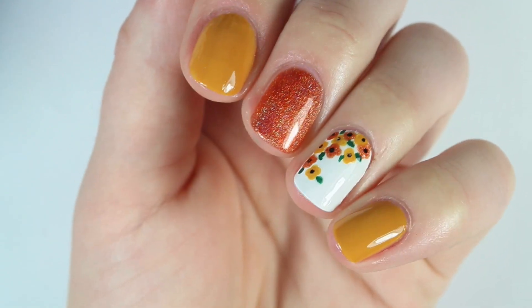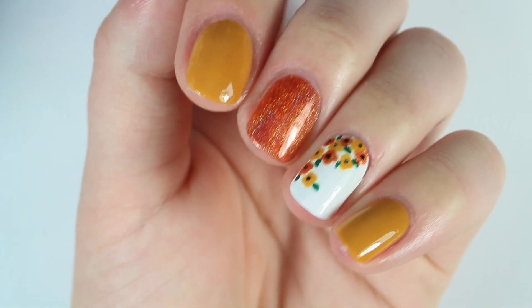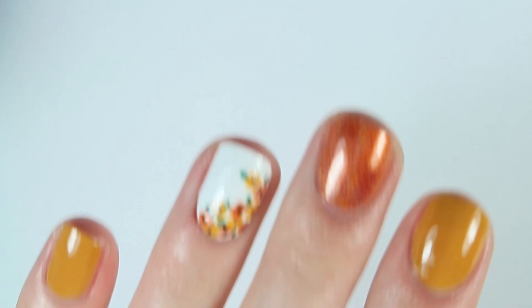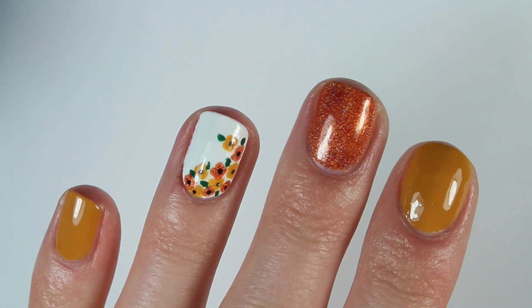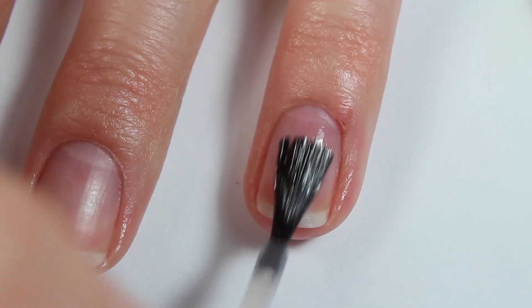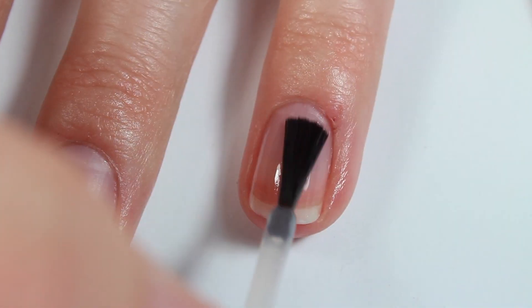Hey everyone! In this video, I'm going to share with you how I created these really pretty fall-themed floral nails. The orange holographic polish is from Born Pretty Store — the link is below, as well as my 10% off coupon, and I was really impressed with it.